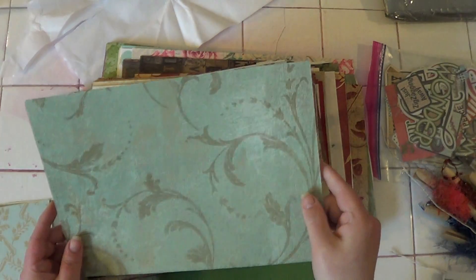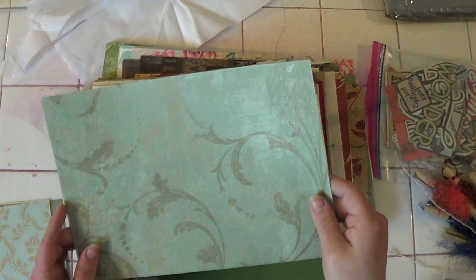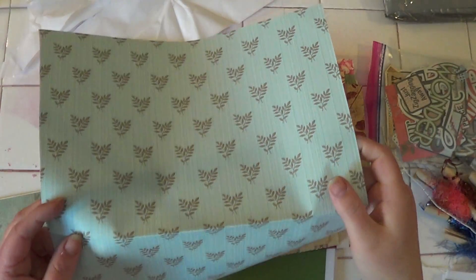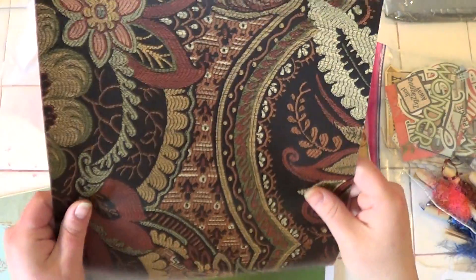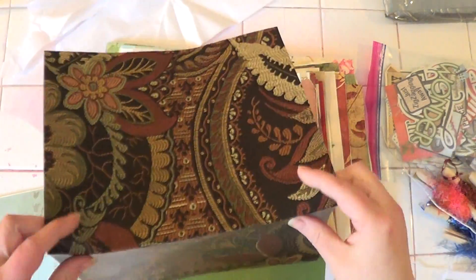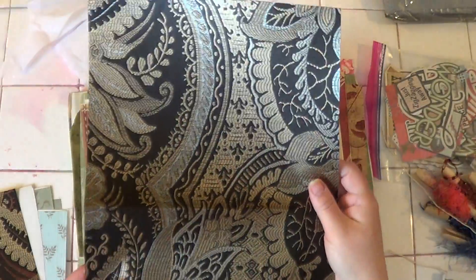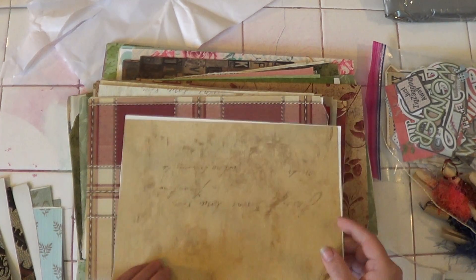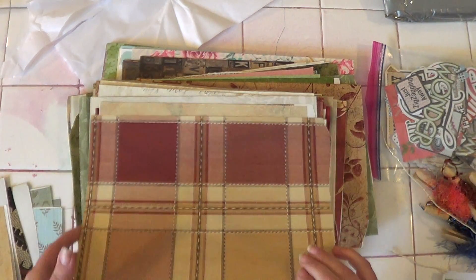Oh, this is wallpaper — this wallpaper — oh wow, this is gonna be so much fun to play with. Look how pretty it is, it's got like a glistening, a sheen to it. Oh it's so pretty! I like that — I could cover some journal covers in that. Look at that, this is so exciting — look at it all. It's beautiful!